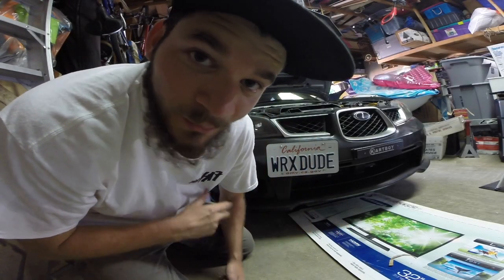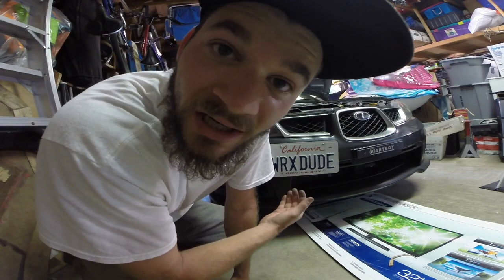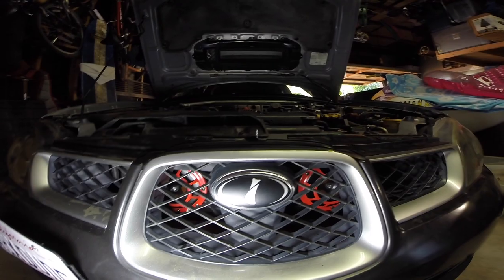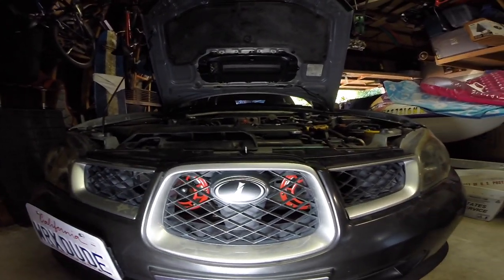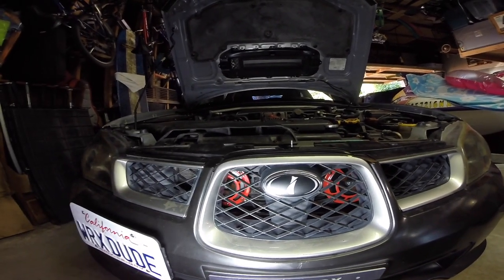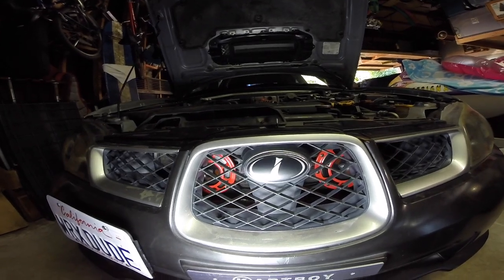We're all done, just finished up the job. We're legal — got our front license plate on, good to go. Came out looking pretty damn cool. I'm really impressed with this. It makes it that much more unique, but not really because it's a Subaru and everyone does this, but I don't know why it took me about five years to do it. Today was the day and I'm very excited to use these things out on the street.